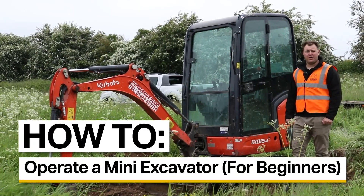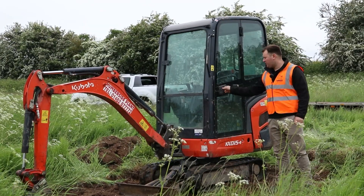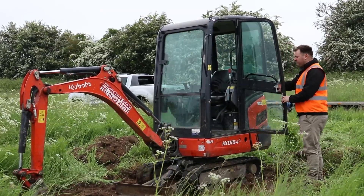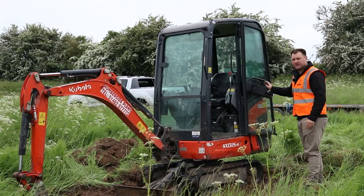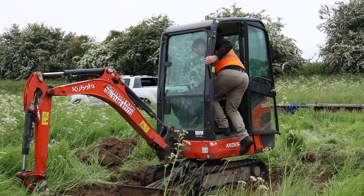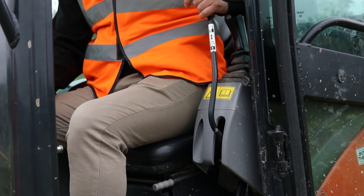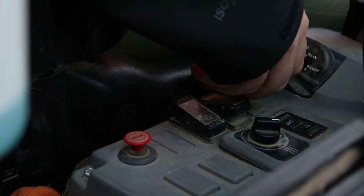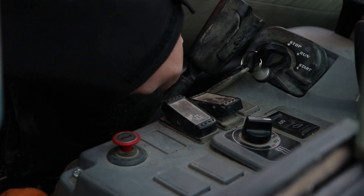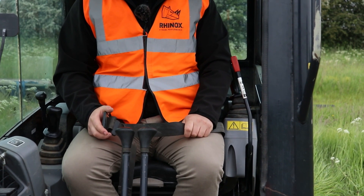Today we're here to run through the basics of how to operate a mini excavator. First of all, open the cab door and make sure it's fully latched into the back so it can't swing shut. Make sure you climb in with three points of contact so that you don't have any chance of falling. The lever at the side here will need to be in the up position so that you can turn over the engine. Let it go through its start-up procedure then fire it up. Always make sure the seat belt is clipped in securely before operating the machine.